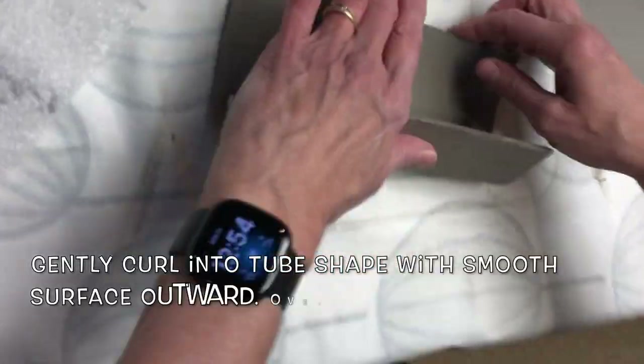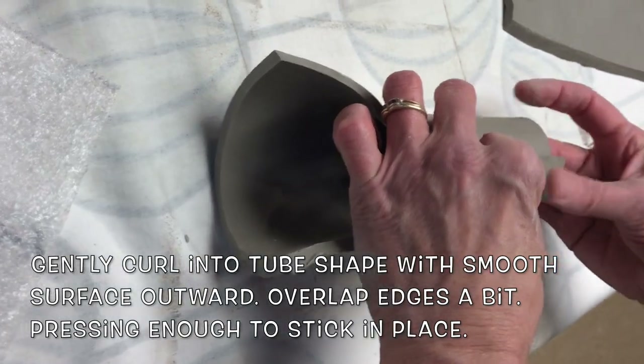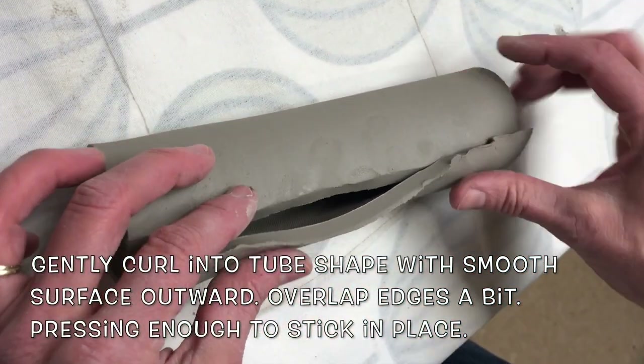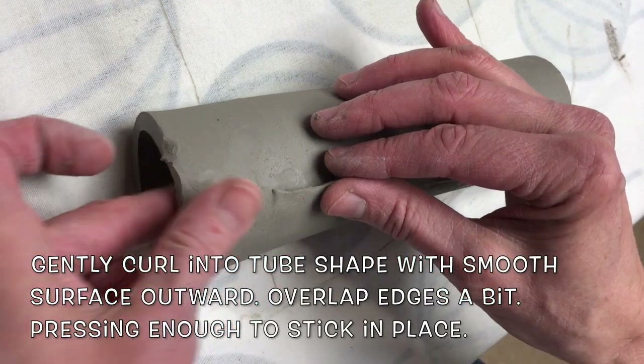Now the forming. Gently curl it into a tube shape with the smooth surface outward. Overlap the edges just a bit, pressing enough to stick in place.